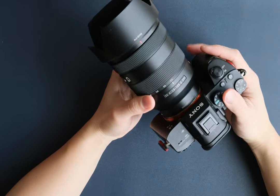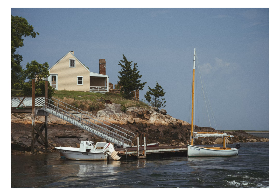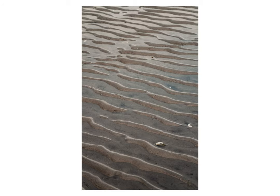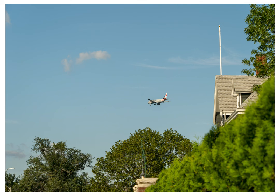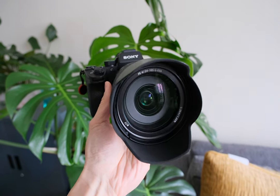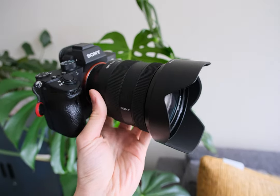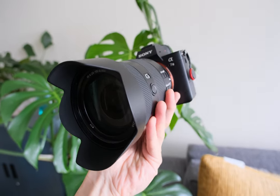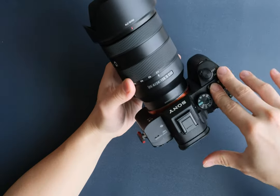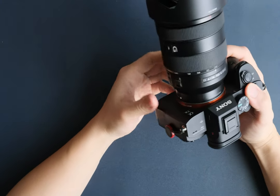Some people have said that this lens isn't the sharpest, but honestly I haven't had any issue with it. Sure, it may not be top-of-the-line quality, but it gets the job done for me and the photos always come out clear and detailed, which is all I needed. The autofocus of this lens is very impressive — it's super quick and accurate for how old my camera body and this lens are, which is great for capturing those spontaneous moments.